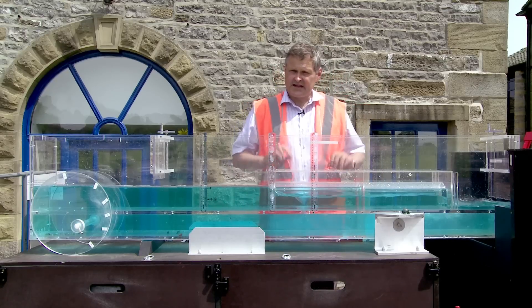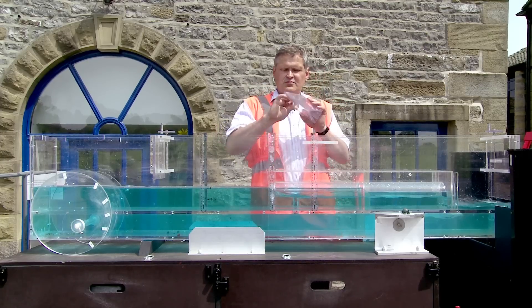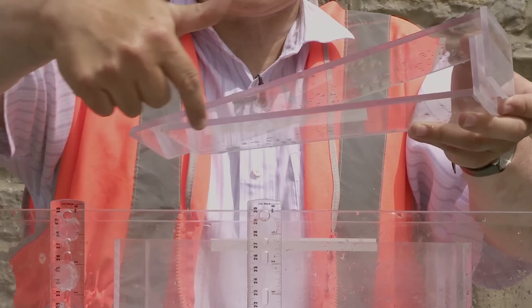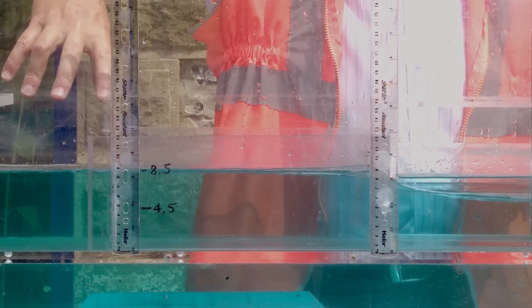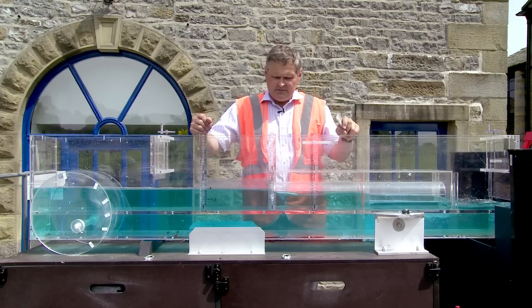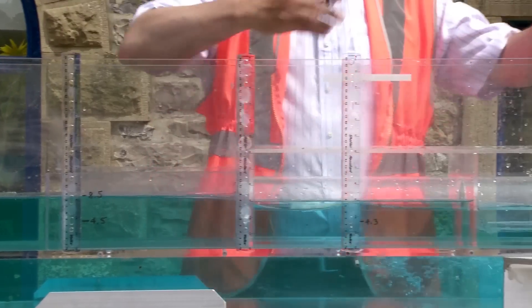Now culverts can be prone to blockage by debris. One way of reducing that is to flume the entrance using cheeks — these are one-in-six cheeks, meaning the long length is six times the step distance. If I put these cheeks in we should see the water level drop slightly, and I'll also show the benefits in terms of debris management. The flow is now much smoother going into the inlet and the water level has dropped a little more at the inlet. The culvert still has a backwater effect but it's a reduced one. The fluming helps direct debris to align with the flow and the barrel of the culvert, so even quite large debris can go through.